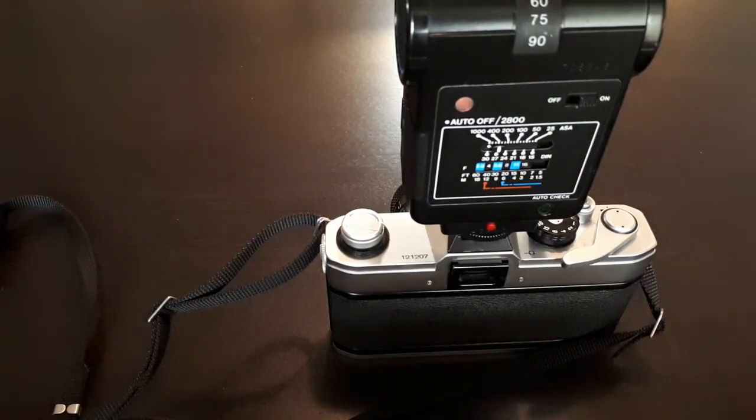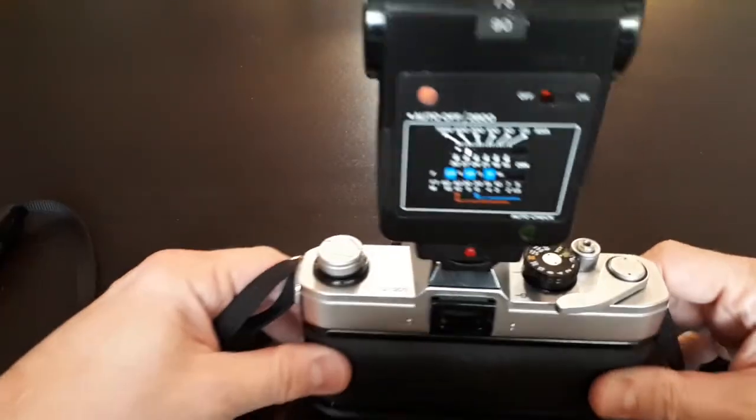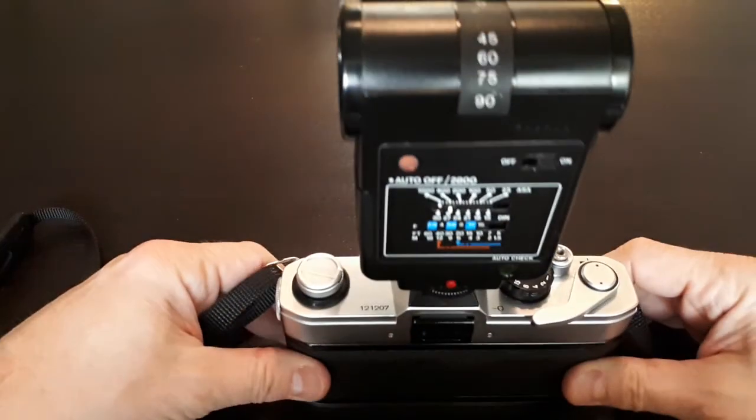So there you go. Give it a try — it works really well. And this flash, the Vivitar 2800, is really great. Thank you.